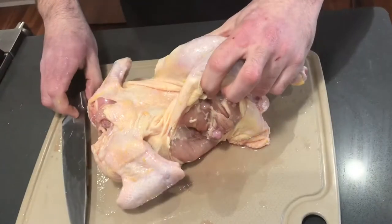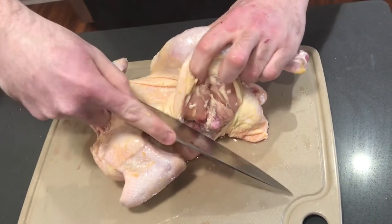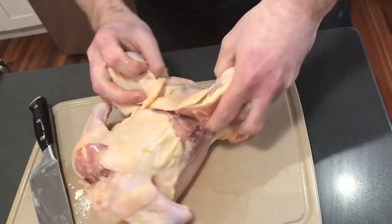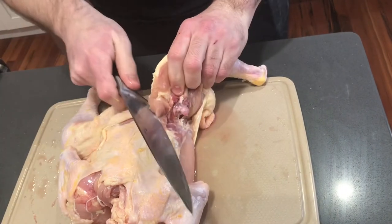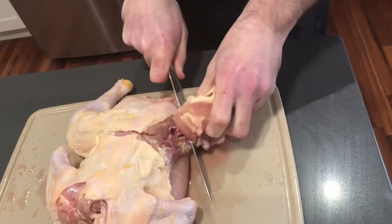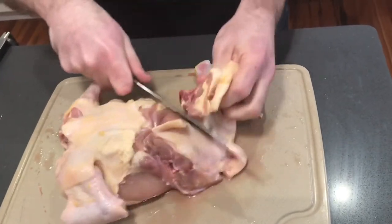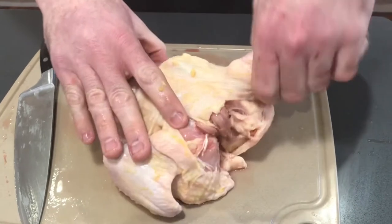From there we're going to turn our chicken onto its back and hold our drums and thighs together. Next we're going to make an incision from one side of the chicken all the way to the back, following that drum and thigh bone. From here you just follow that groove right past the bone and then to the other side.